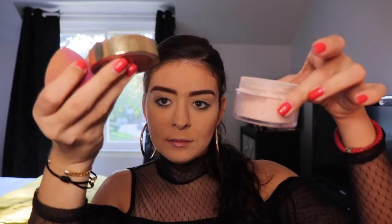I'm also going to set my eyelids. I'm going to be using the Too Faced Peach Powder. I just put some in the lid and I'm going to dip my sponge very lightly, tap off the excess, and then apply it to my eyelids so they do not crease.